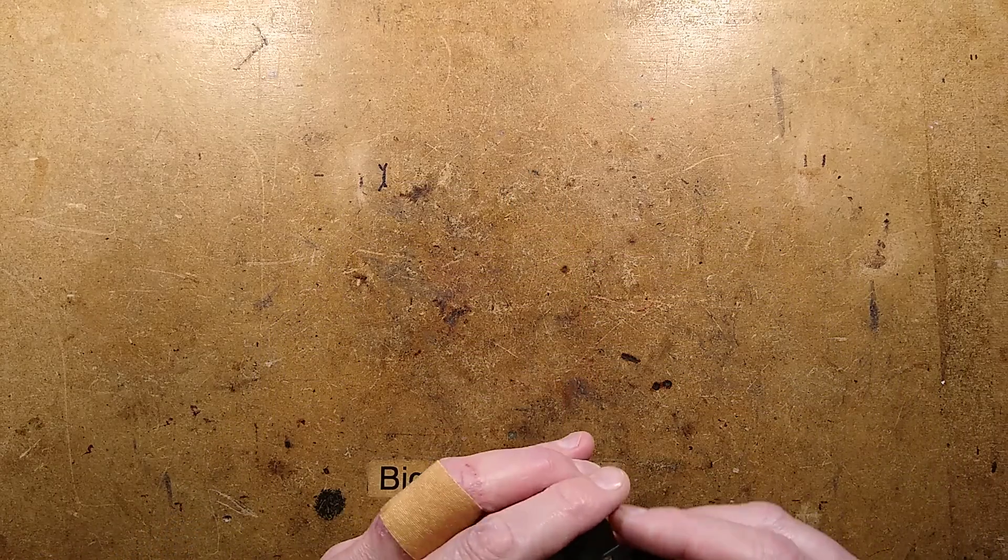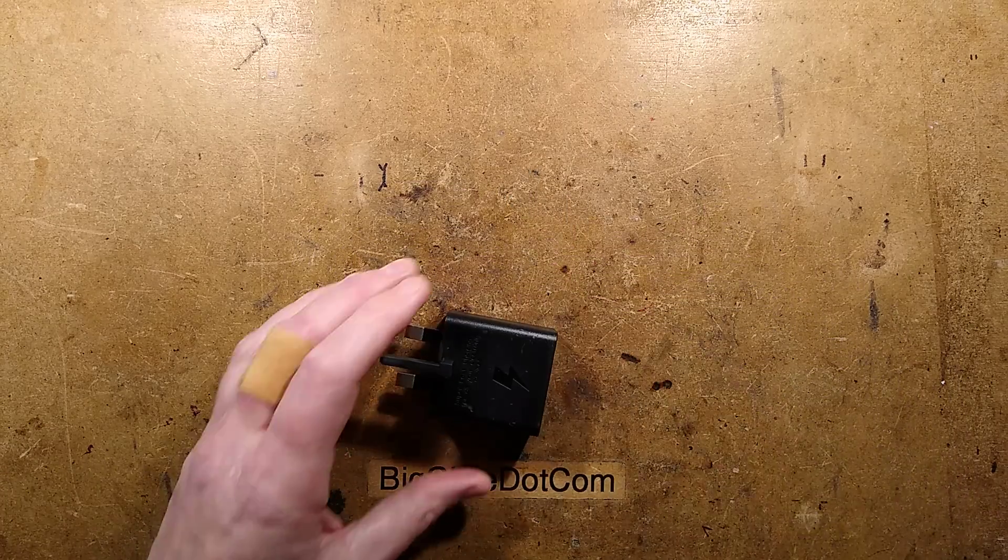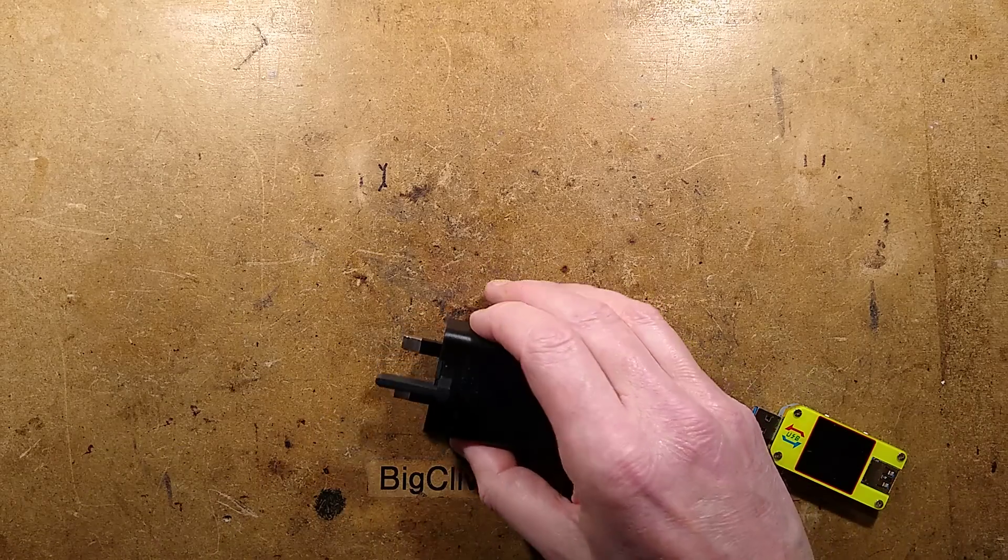I've plugged it in. Let me get the little power meter. There's the power meter, and I shall plug it in here.